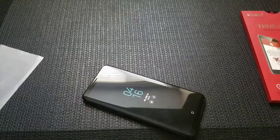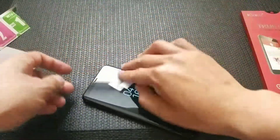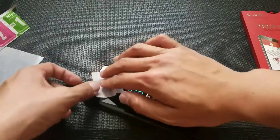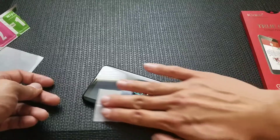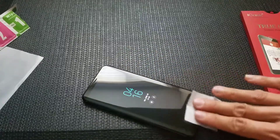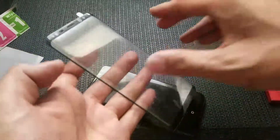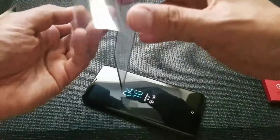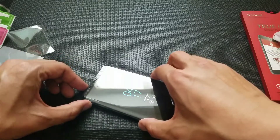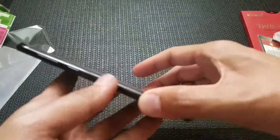Let's go ahead and wipe this down. This comes with a wet protector — I'm just going to wipe down the screen. This one is really easy: just peel off and place. I'm going to line it up, drop it on and go ahead and push down.